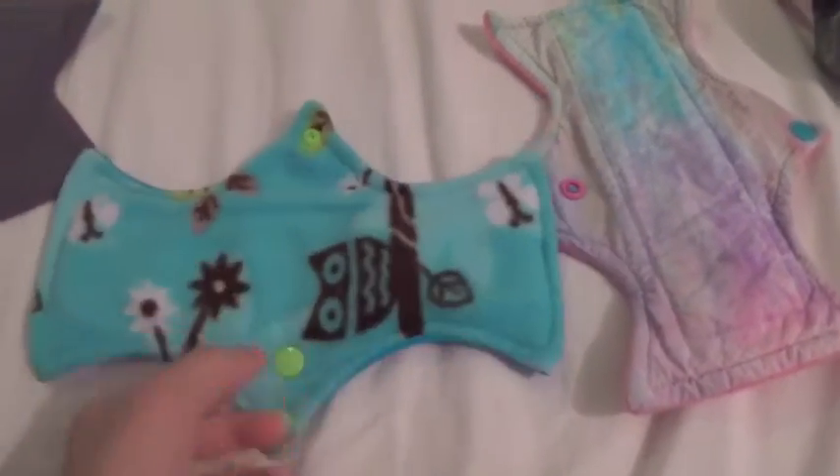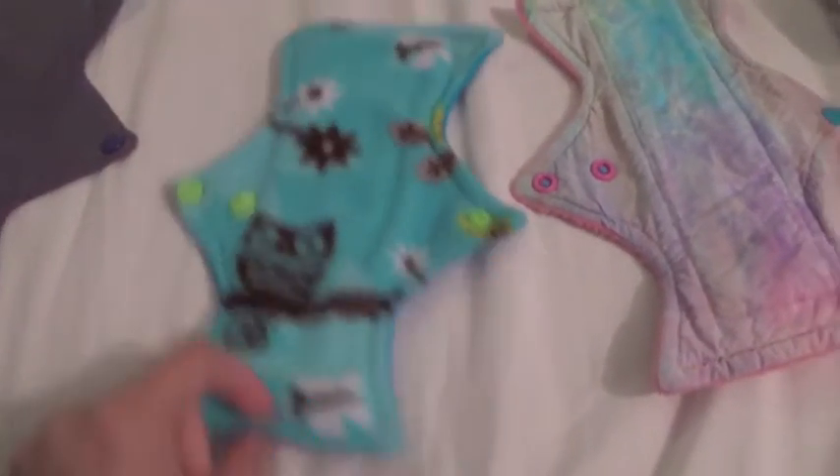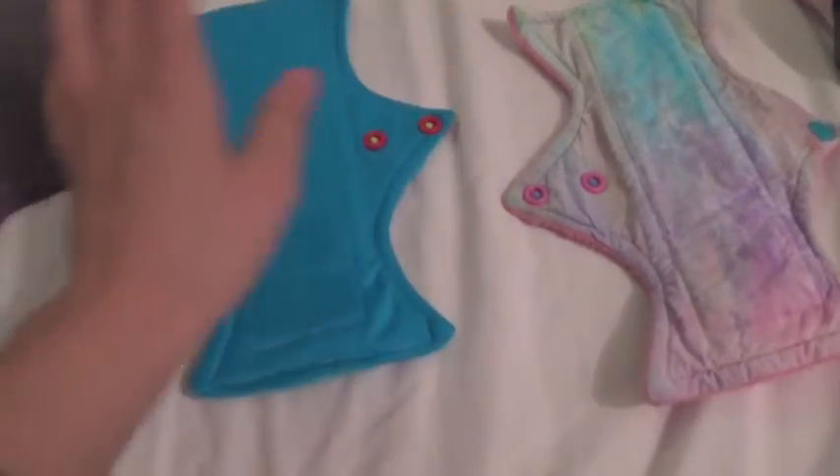It snaps up and it's got this really cute fleece on the back with the owl and everything. I thought it was really sweet — she made it for this review.